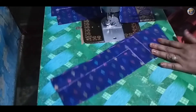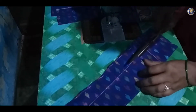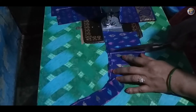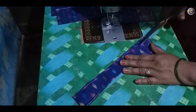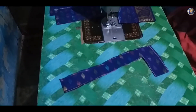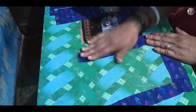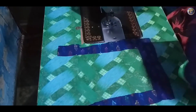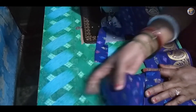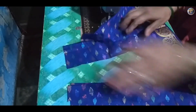This is the shape of the neck — we will cut it carefully. Now I am going to set this on the blouse. Place it appropriately on the neck portion.